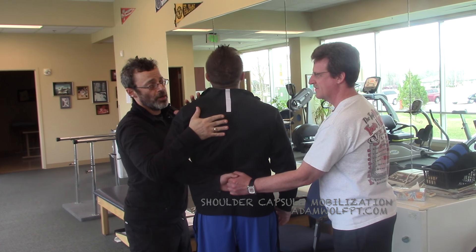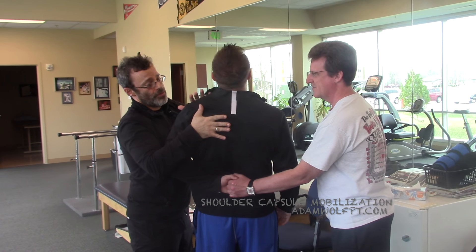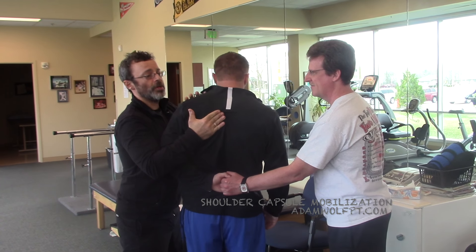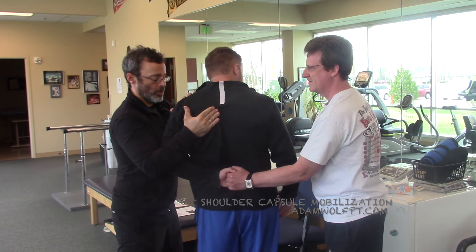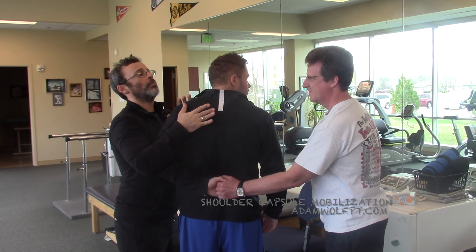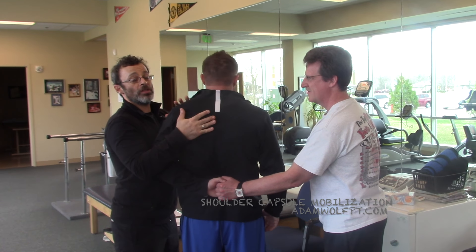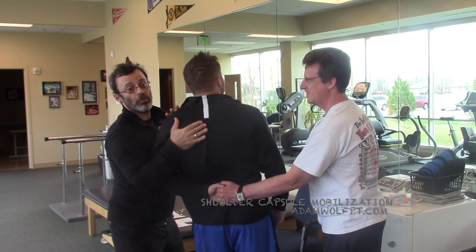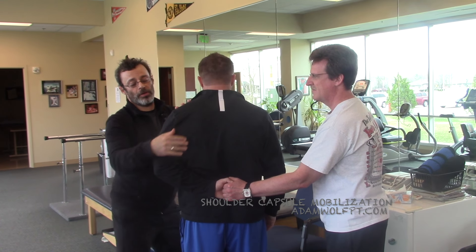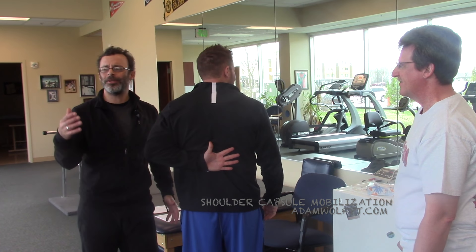So if he looks up to the ceiling three times, I'm going to posteriorly tilt. One, two, three. If he drives his hips to the right, I'm going to upwardly rotate. One, two, three. Look over your right shoulder — one, two, three. I could have him do all the motions at once — look up to his right and slide his hips. One, two, three. Go ahead and relax, take that hand all the way up again. Huge difference — I don't know if there was or not, but you get the idea.